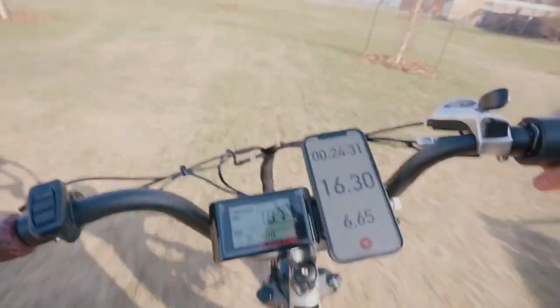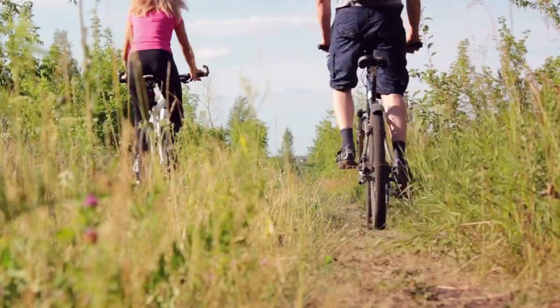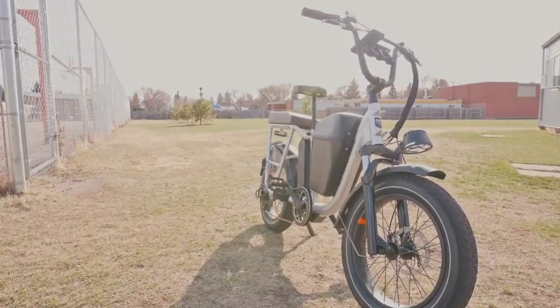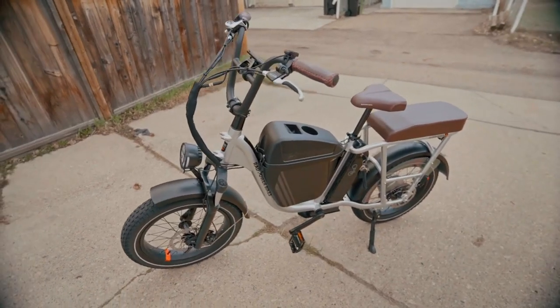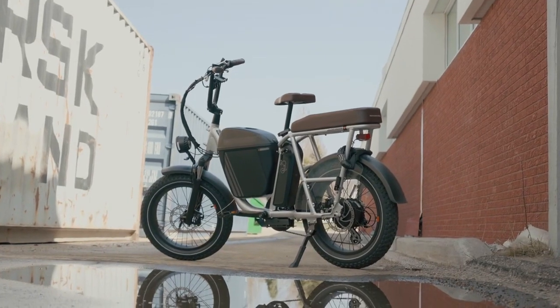The customization options that the RadRunner 3 offers are truly remarkable. With over 350 accessory combinations, it's a canvas for your unique lifestyle. The bike is built to accommodate a wide range of rider heights and sizes, ensuring everyone can enjoy the ride.